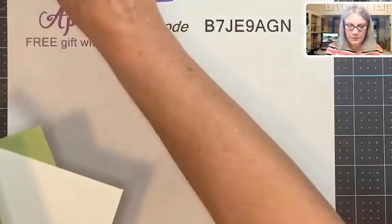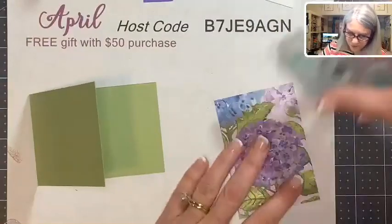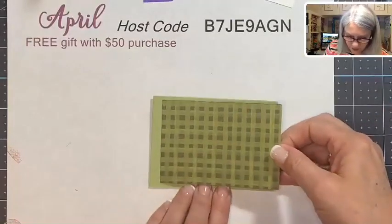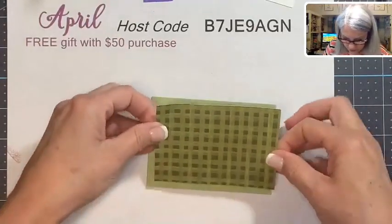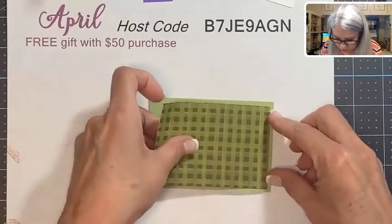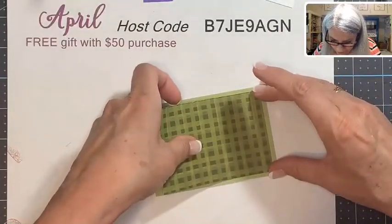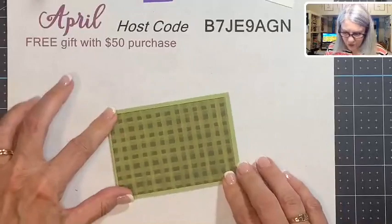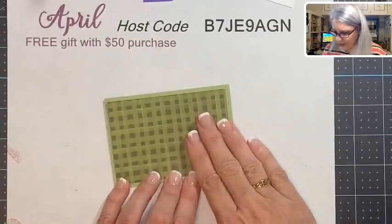Next part is the second base. The first piece — this designer paper, which is just the back of the Hydrangea Hill paper — is going to center right there. I'm still having a little trouble centering it this early Friday morning, but it's good enough. Now we're going to decorate the front of this to make a beautiful Mother's Day card.